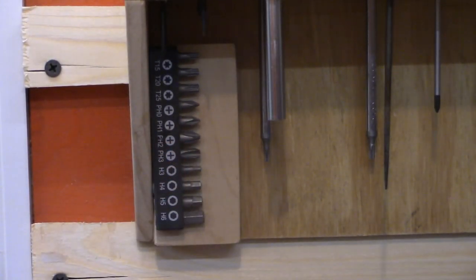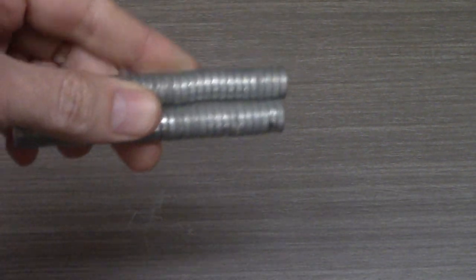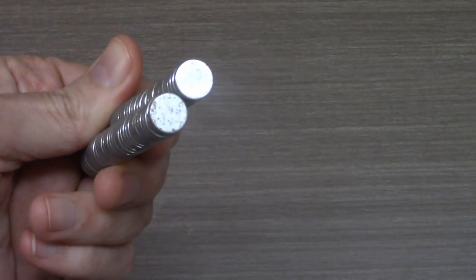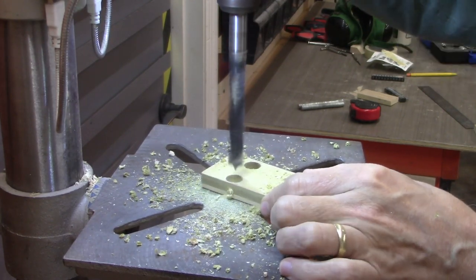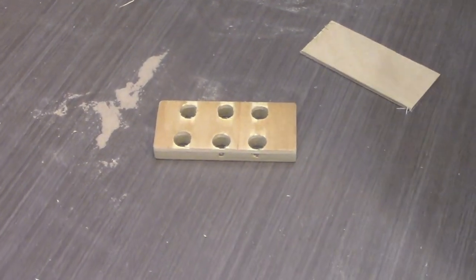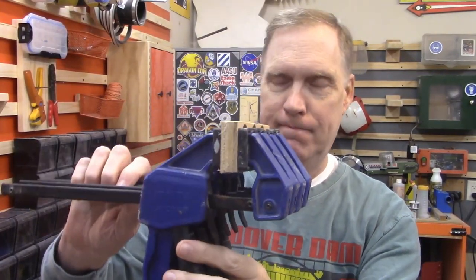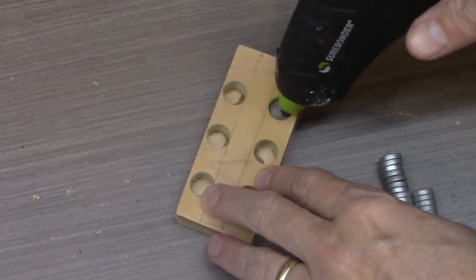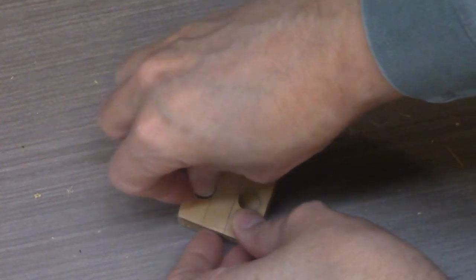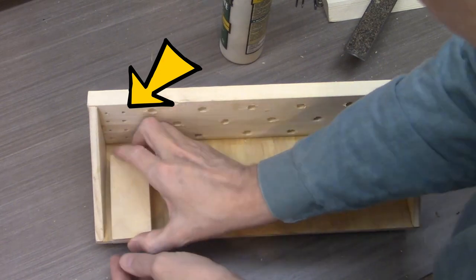We have 22 screwdriver tips that we want to be easily seen, so we're going to use a magnetic mount to hold them. The magnets are 11-millimeter neodymium magnets — super strong, super cheap, and easy to embed in wood projects. You just drill a hole, insert the magnet, and you have a magnetic mount. Six holes are drilled in a piece of scrap for the 12 magnets we're using — two magnets per hole — to give enough magnetic force to hold the screwdriver tip mounts. A thin piece of scrap is glued over the top to hold the magnets in and hide them. Hot glue is used to keep the magnets in their holes since they're strong enough to pull each other out of adjacent holes, though the wood glue will secure everything permanently. The completed magnet mount is then glued to the backer board below where the small screwdrivers will stick out.